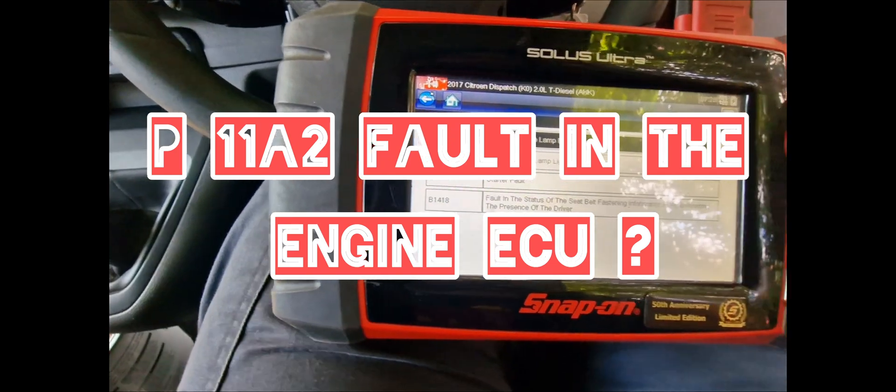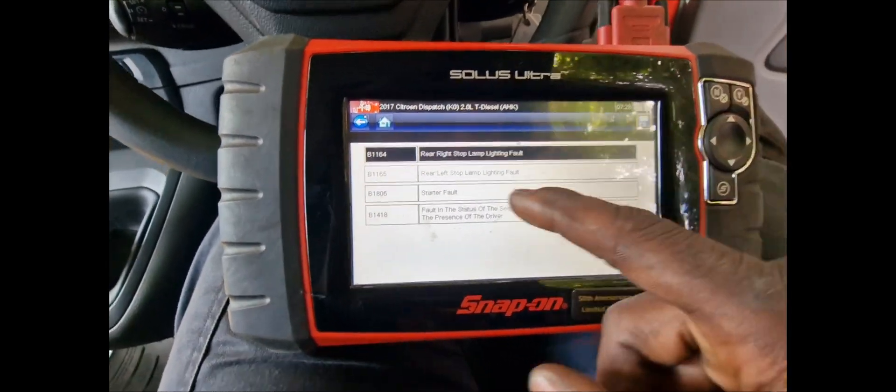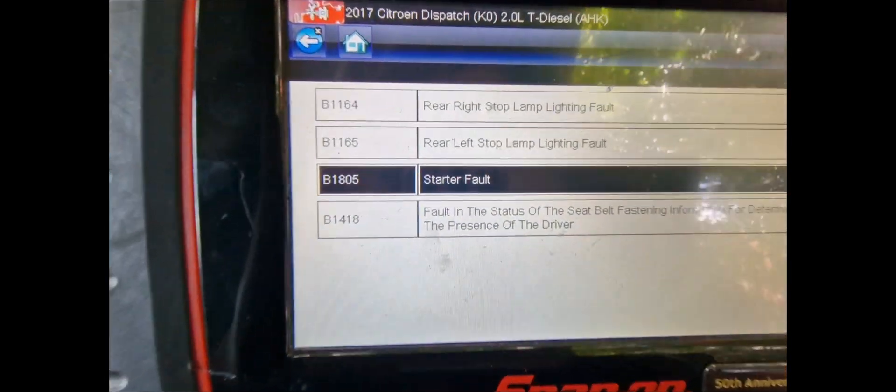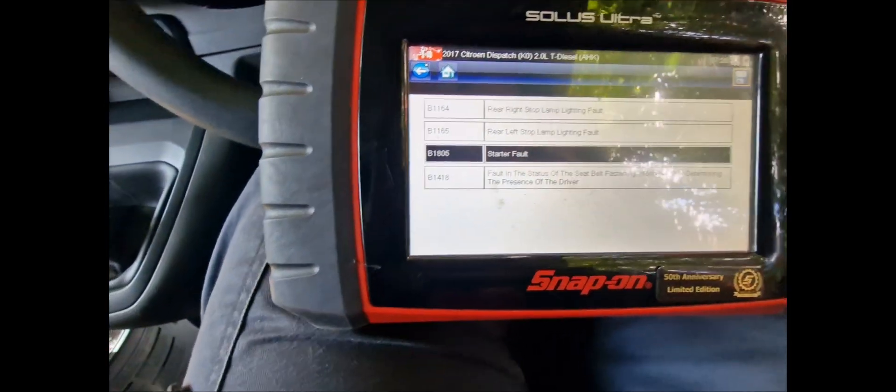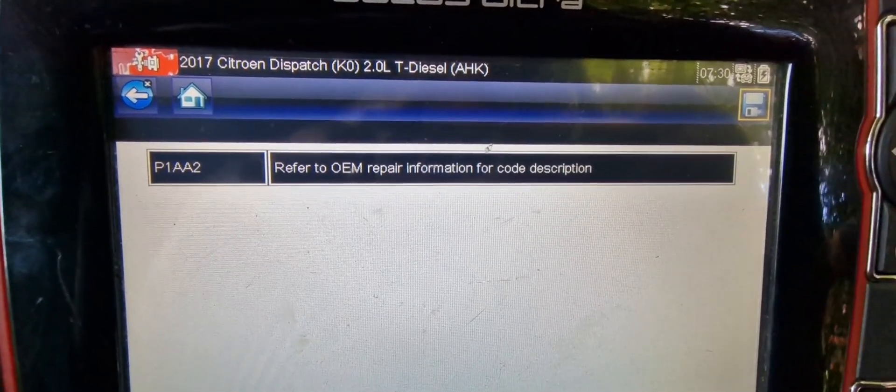This is the fault in the BSI, and we're looking at this one here — the starter. There's also a full code in the engine ECU.